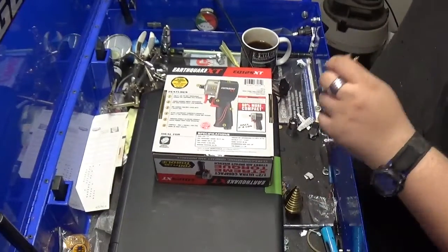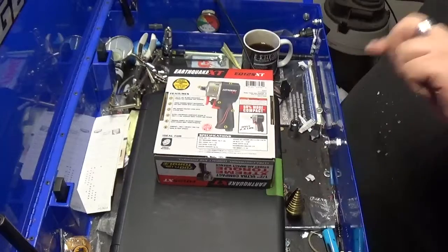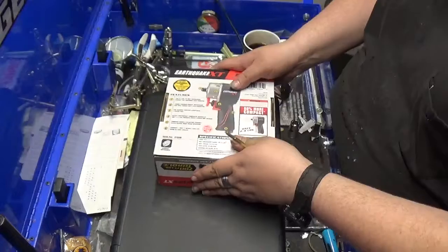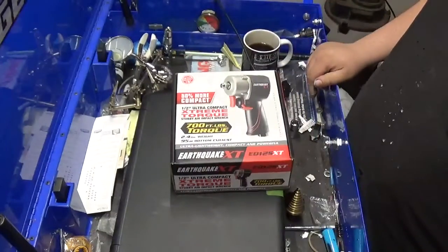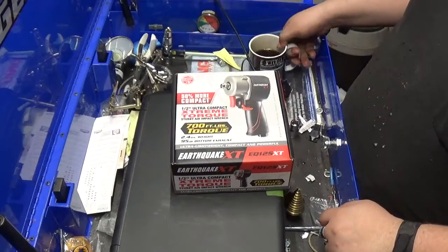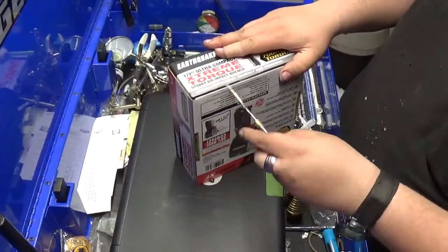First off, I got this on sale Friday, March 27th, 2020, for $92.00. Got it on sale. Let's open her up and see what's going on.